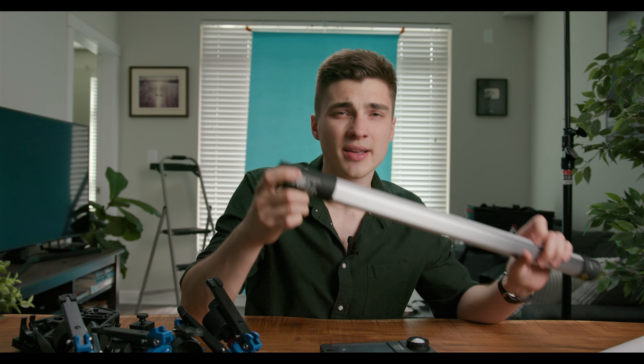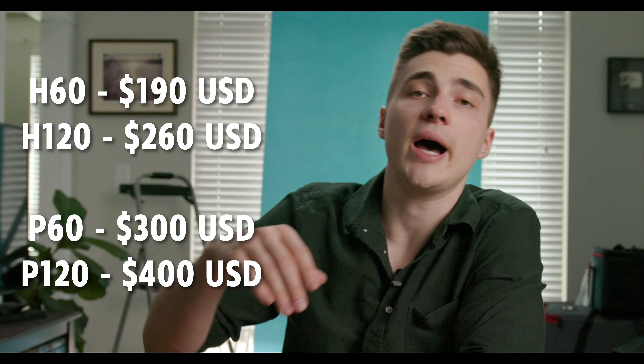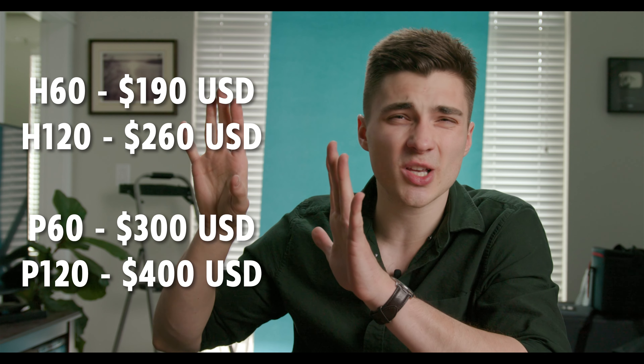That more or less summarizes it — overall excellent color quality out of these. Considering the price, they're fantastic. In regards to pricing, these haven't hit the American market yet, but they are for sale in Canada at filmgearcanada.com — link in the description. In Canada, the four-foot RGB goes for about $500, which is actually a fantastic deal. The bi-color four-foot is like $325. A full list of prices in American dollars will be in the description.